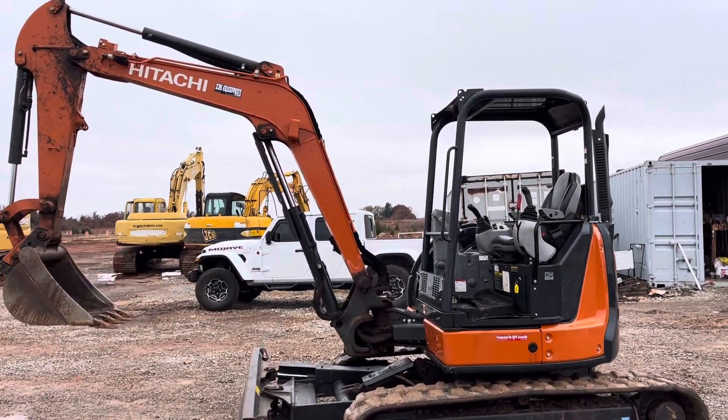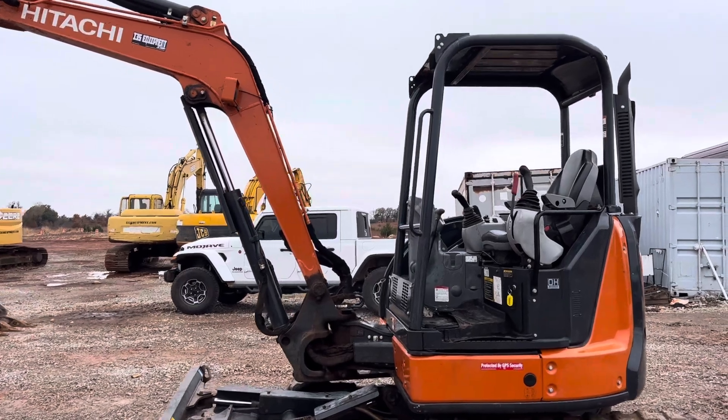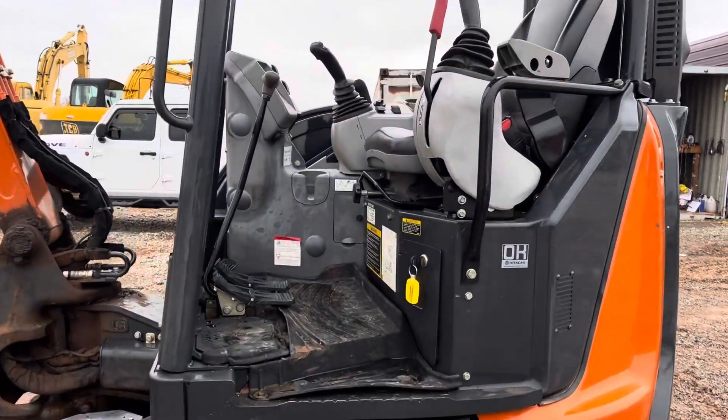i35equipment.com. Today we're going to be showing you where the pattern quick control changer is located on a Hitachi 50U hydraulic track excavator.